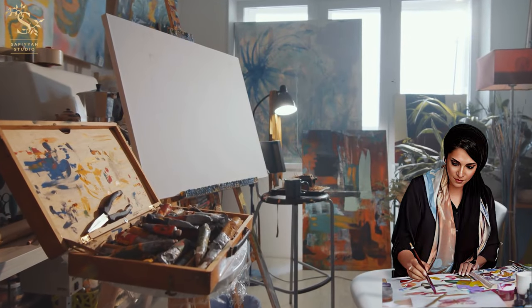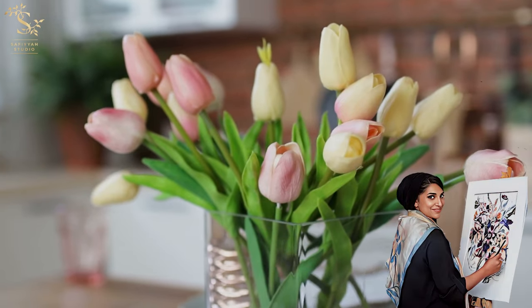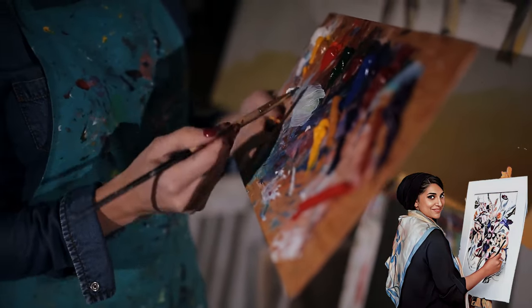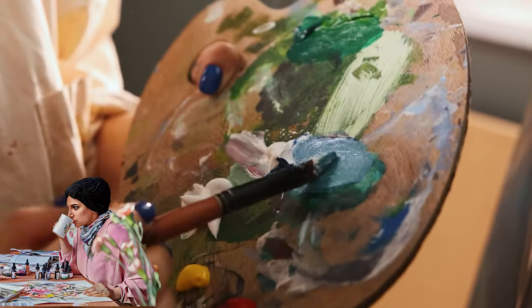You walk into your studio, bathing in warm sunlight. You stand before your blank page, eager to paint those flowers you foraged over the weekend. You pick up your palette, excited by the possibilities, and with trembling hands you dip your brush into the colours, not quite sure if you're doing the right thing.